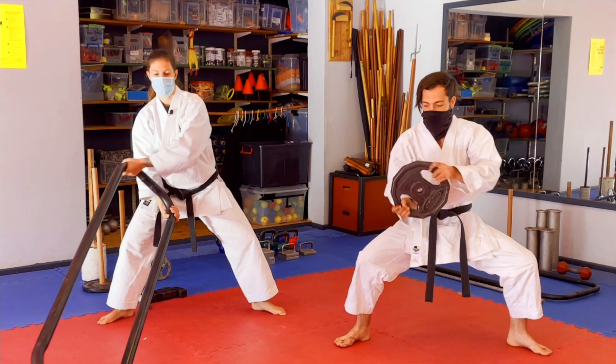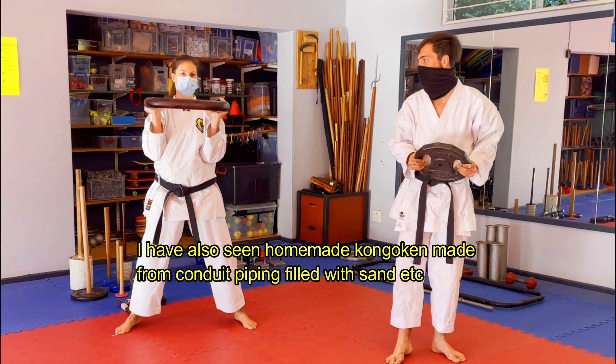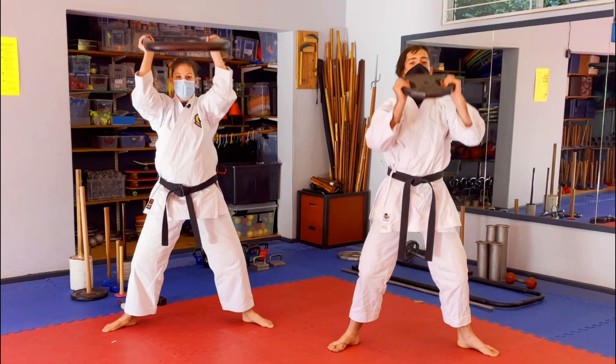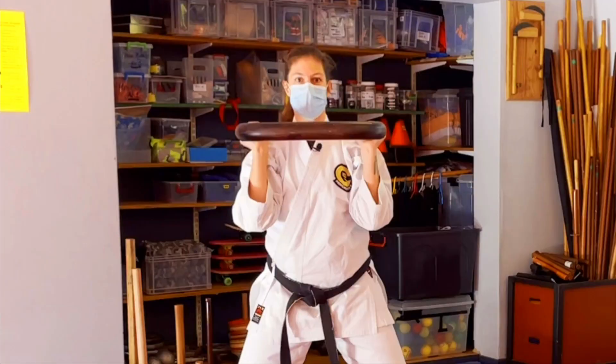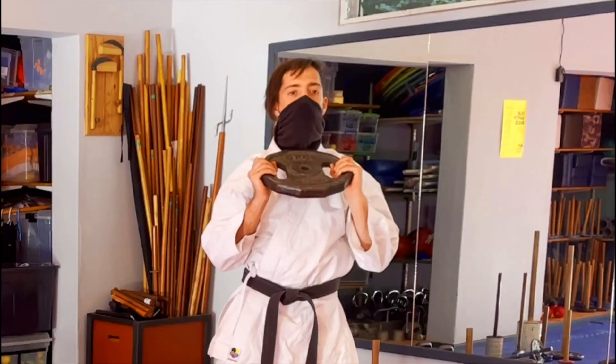This is our lightest one — our paper clip. From here, as I go down, Kongo Ken goes up: one, two, three, four, five. Then I step back into Zenkatsudachi and Brian goes forward.